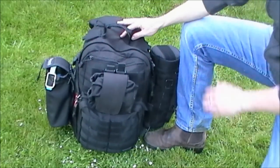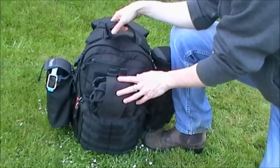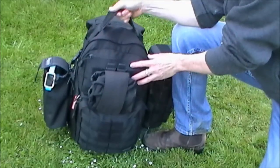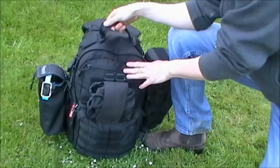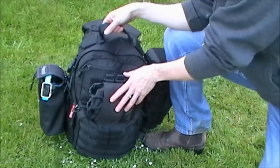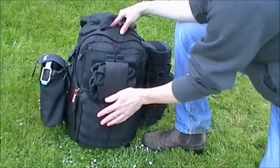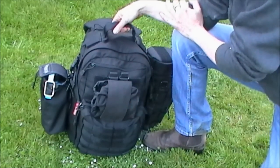So here is my day pack. It's a 511 Rush 12. It's a great pack. I've had it for months and it's very, very comfortable. I've got it fully packed out to show you. It weighs about 15 pounds at the moment and I can go for 8 plus miles and have no problems with any shoulder ache at all. It doesn't have a waist strap, but it doesn't need it for this size bag. It's covered in molle straps, which is great, so you can attach things to it and I'll talk you through what I've attached to it.